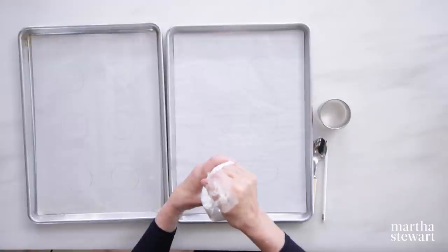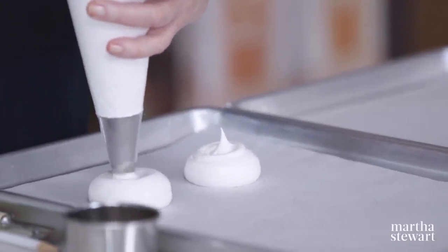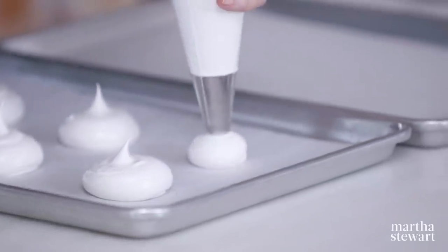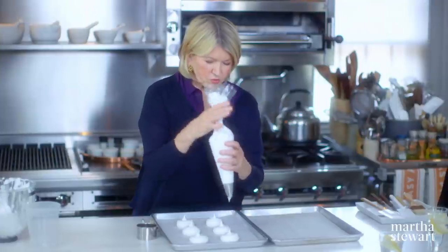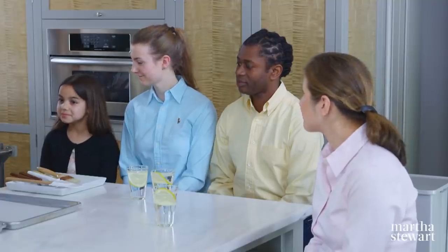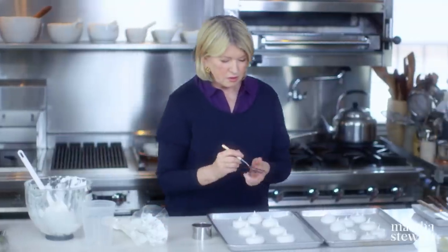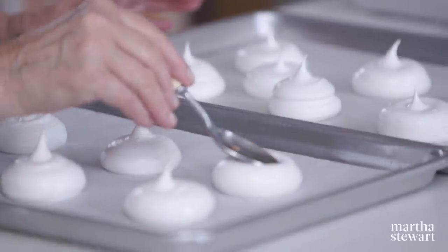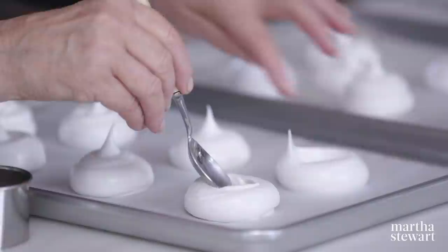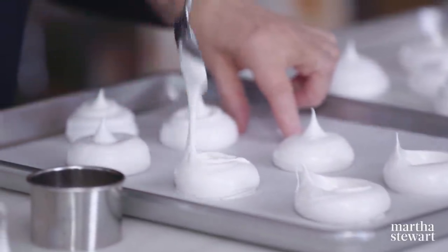Make a nice mound like that. I love using pastry bags — the cleanup is so much easier. I always squeeze with one hand and direct with the other hand. Now you can use a spoon and just make a little indentation, because I want to have a place to put my orange curd.